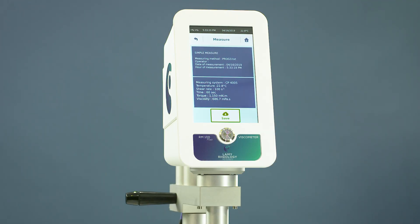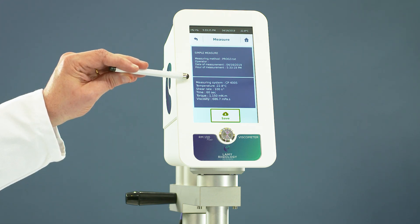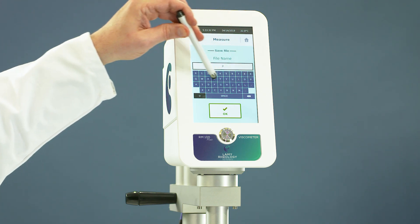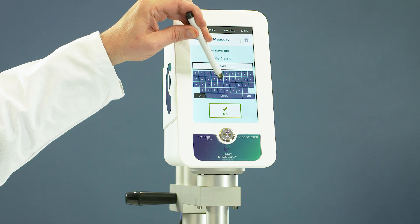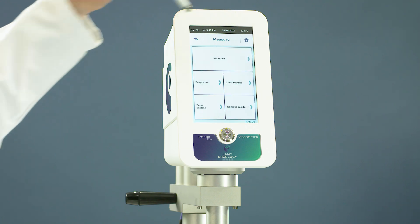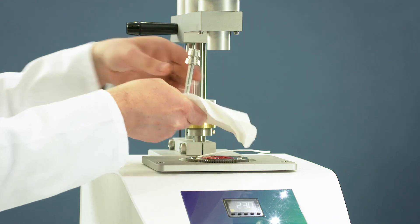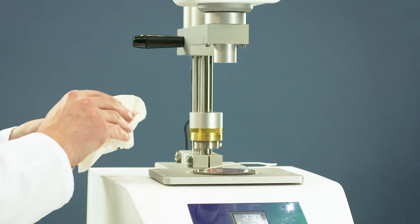At the end, the device shows all results obtained. You can save them. Remove the cone plate to clean it. As you can see, measurement with the RM100 CP2000+ is very easy.